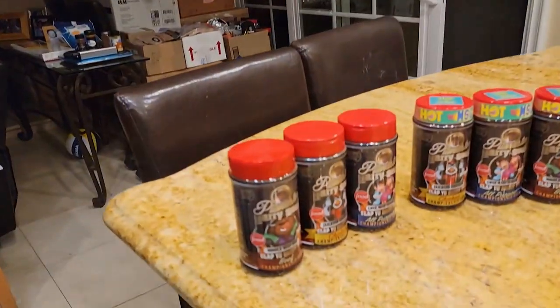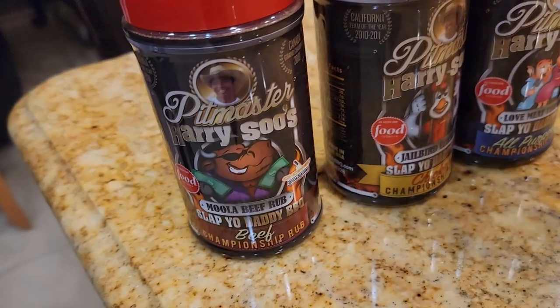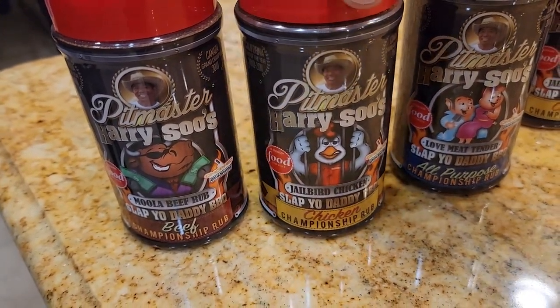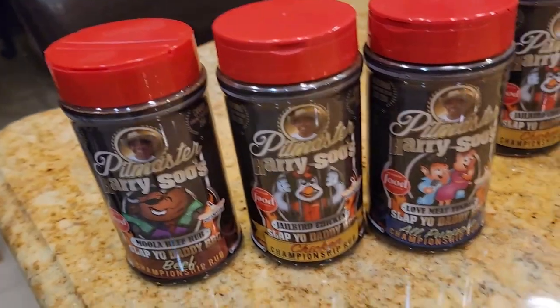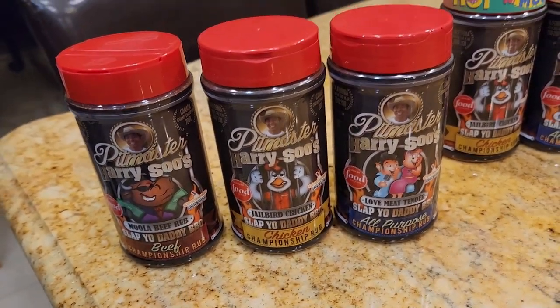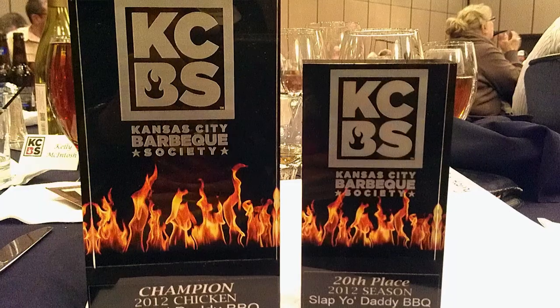I'm going to update you on the method to my madness for launching 10 new products and 5 new sauces. I began my BBQ journey about 12 years ago and I developed 3 rubs: my Big Mula rub, Slap Your Daddy championship Jailbird Chicken, and my Love Meat Tender rub. I blended these for the consumer market because the commercial version does not have some of the ingredients I use for competitors.